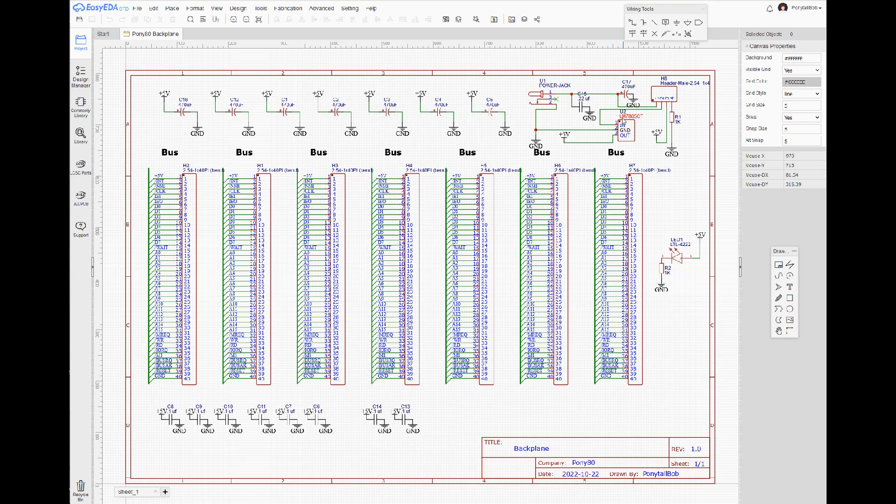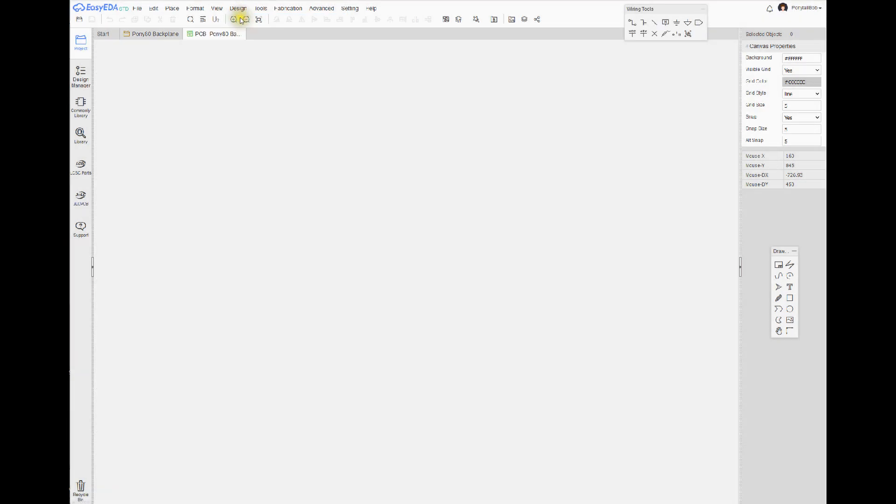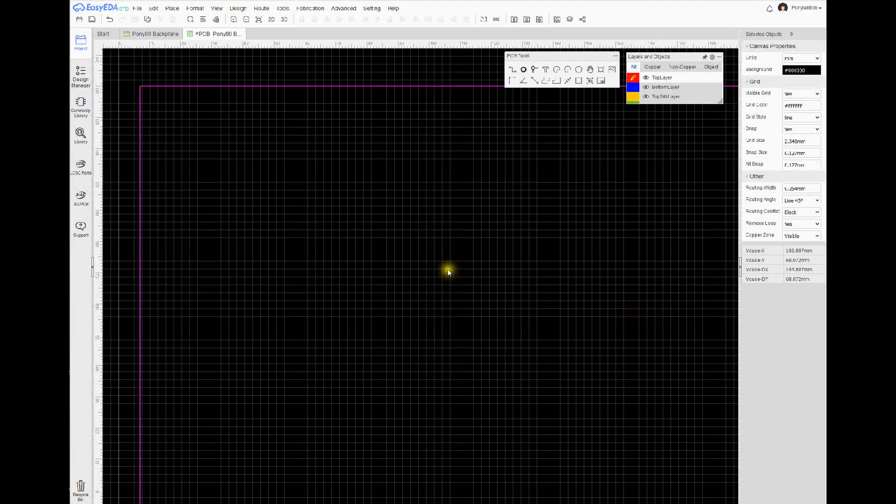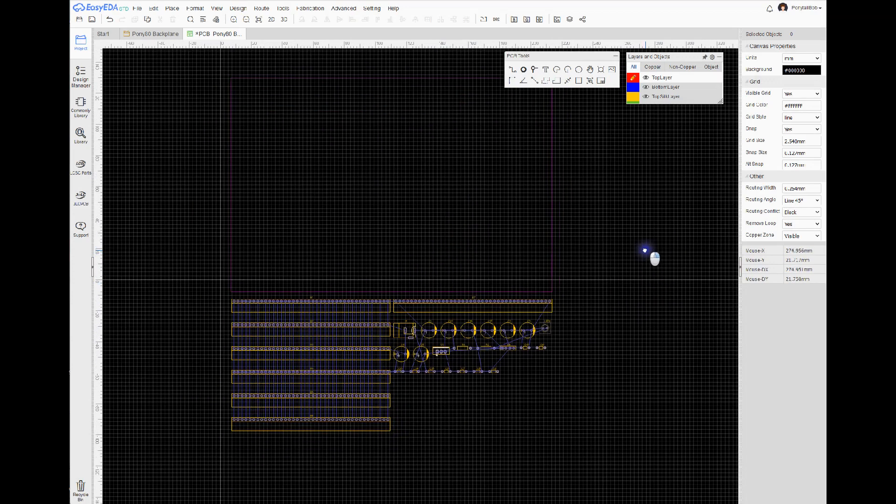That's why I've got the LM7805 power regulator chip. Again, as we did in the previous video, I'm going to go to Design and Convert Schematic to PCB, and what it's going to do is give me a square with all the parts laid out.